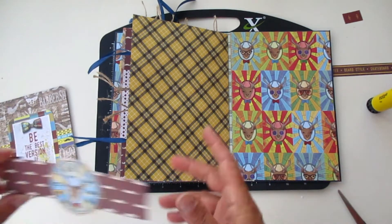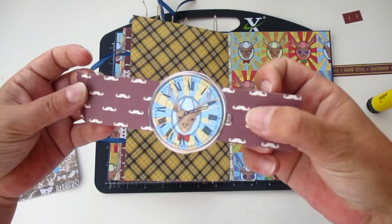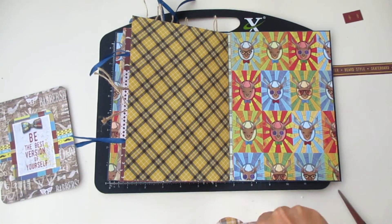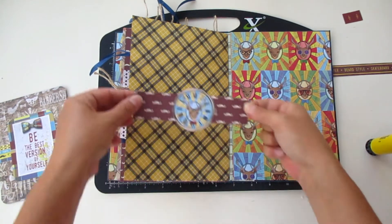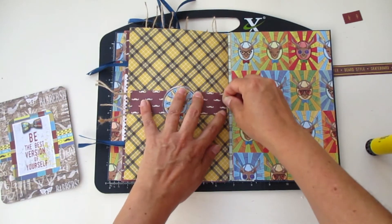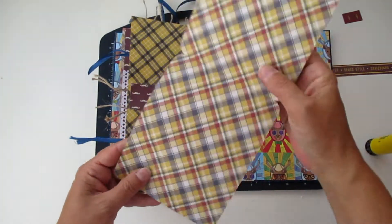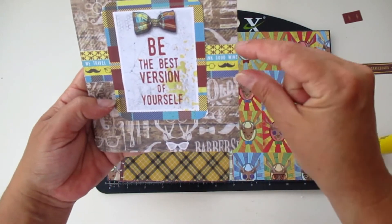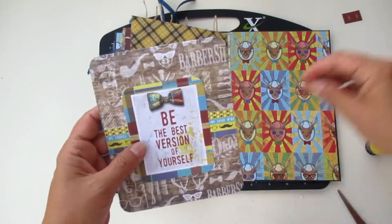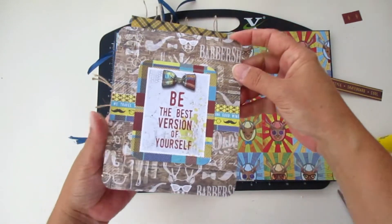Now for the last page we are going to do a belly band. I cut this little bit of paper with small flaps and I'm going to attach it over here — it's done. I made this card: just a piece of paper folded in half with a die cut and some banners from the paper line to give some contrast to the die cut. I'm going to insert it over here and it's done — easy peasy.